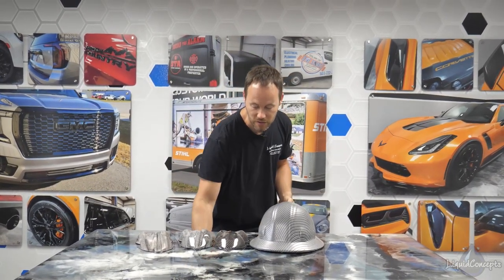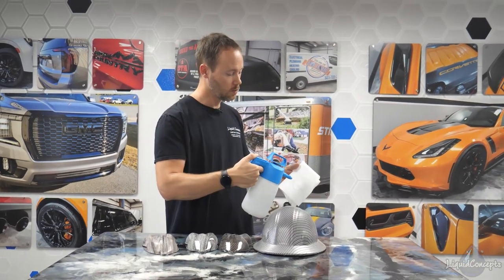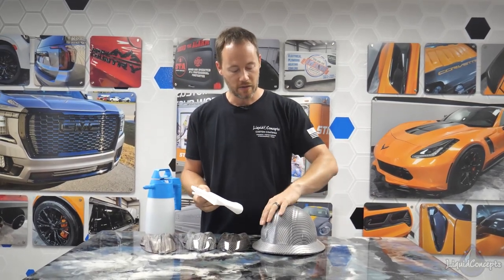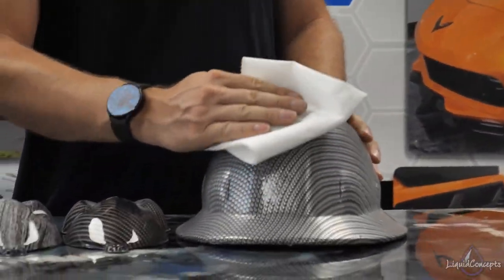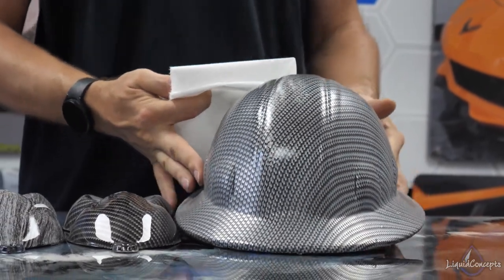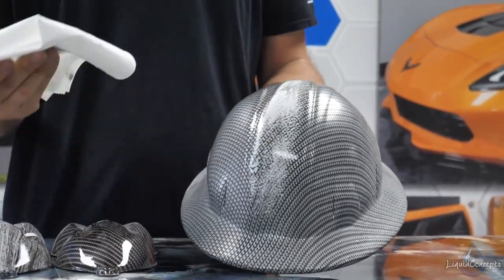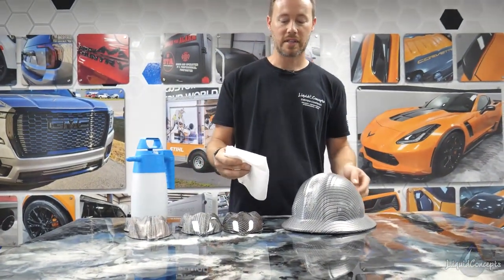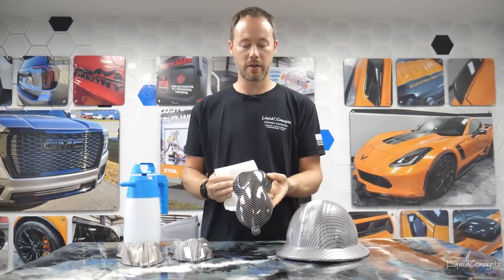What we've got here is isopropyl alcohol. Now this is very mild on the chemical list, but just to give you an idea, we'll spray this down on a part that has not been clear coated yet. If I take this isopropyl alcohol and go to wipe it — just a few quick little wipes — it's pretty much already gone, and if I keep going it comes off almost entirely.